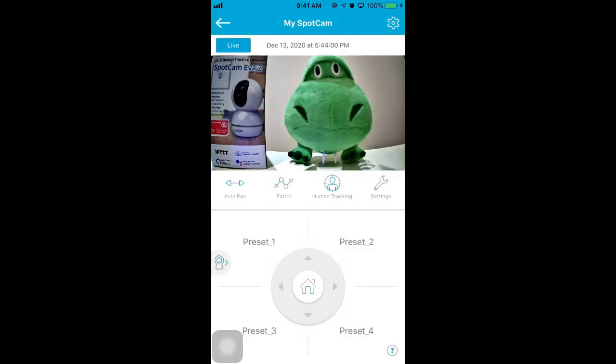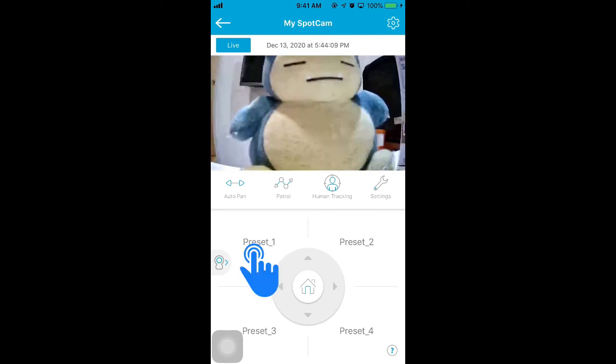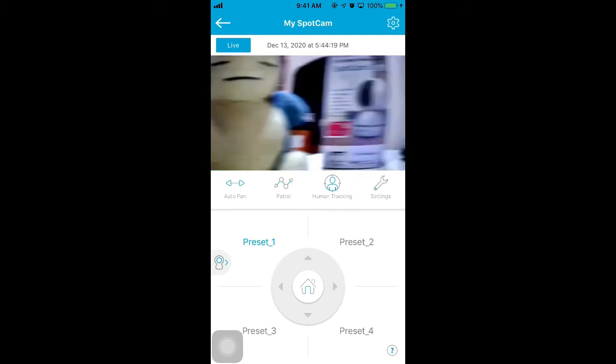You can set up 4 more preset points. Please adjust the camera to the desired position. Then, long press preset 1 to 4 below to name and save the preset point. When the words become blue, it means the preset point is set up.